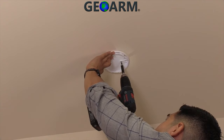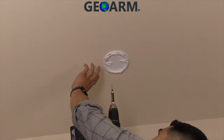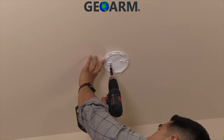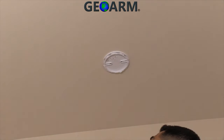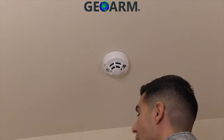Once you have selected the mounting location, drill two pilot holes using the mounting bracket as a guide. For best results, place the holes in the channel on the left and right as close to the center as possible. Fasten the back plate to the surface using the supplied screws, with the flat side of the back plate against the surface.